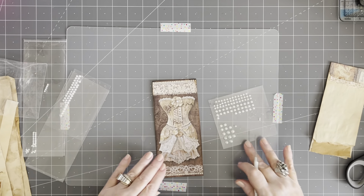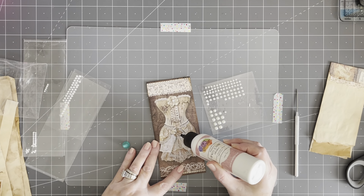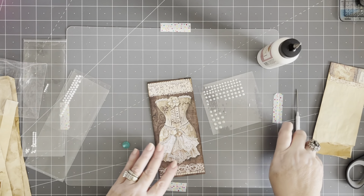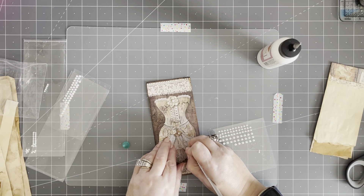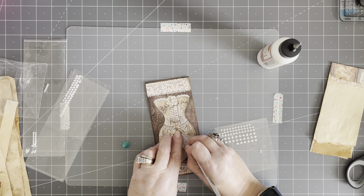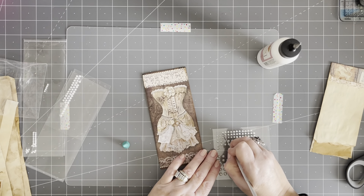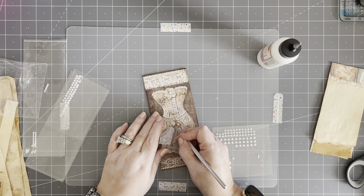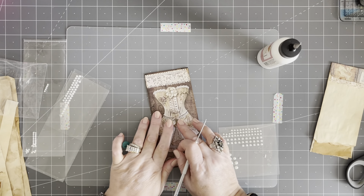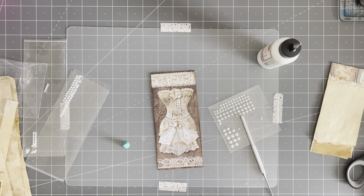We've got to get some pearls on here. I already put one up there, so we'll do some littler ones down here. I don't think I'm going to go around here — I think it's just going to be too much. Now the question is, do I want to go across the top or the bottom? I don't have a full strand to go across the bottom there.